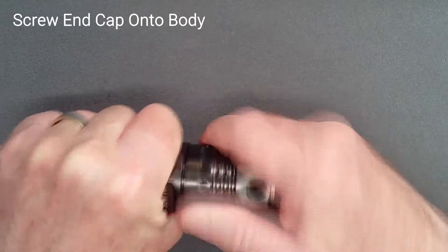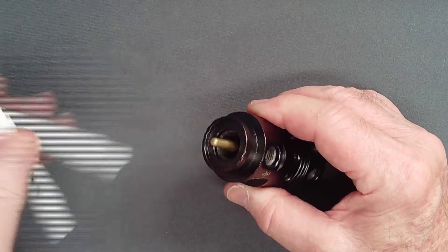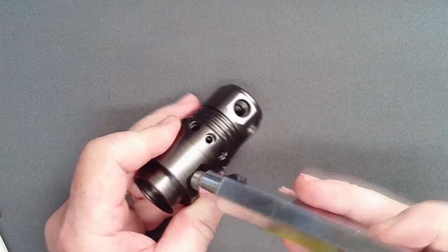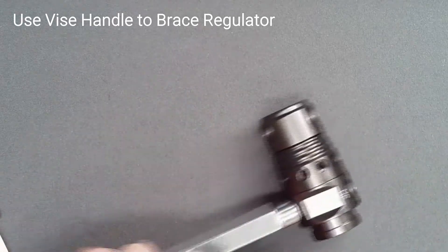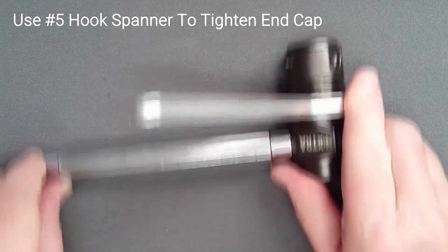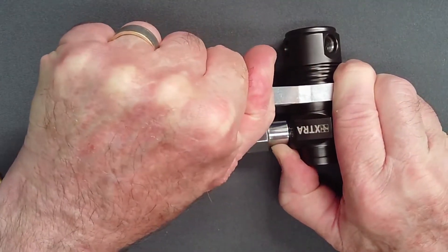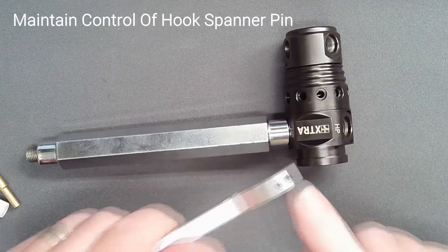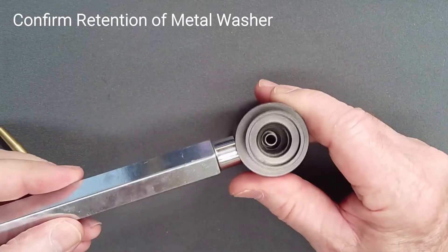Press the end cap in firmly until the spring meets the body and, compressing the spring, engage the first thread. Now screw the end cap on hand tight. Remove the bushing tool and piston bullet, paying attention not to lose the loose metal washer from the top of the stack. Brace the regulator by attaching a vise tool in a high pressure port. Attach a number 5 hook spanner and tighten the end cap until you have firm metal to metal contact. There is no torque setting. Maintain firm pressure on the pin to avoid slipping and scratching the finish. Once again confirm that the metal washer has been retained.